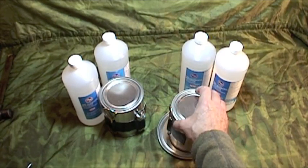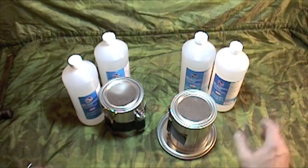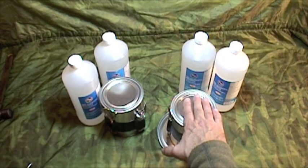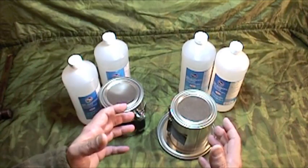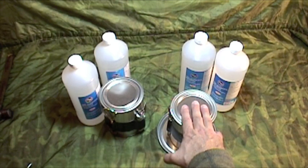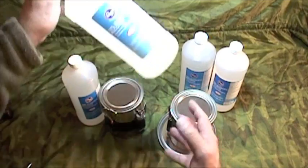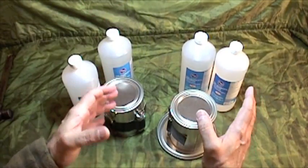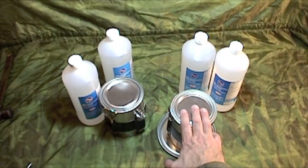Either way, combustion consumes oxygen. The safest thing to do is to crack your window so you have good ventilation when using these heaters. Light the heater using the gallon paint can as a base, make sure you have good ventilation, and when the vehicle gets up to a comfortable heat, extinguish the flame to conserve fuel. Wait until the space gets cold again, refuel if needed, and then relight the burner. If you're going to refuel, make sure there are no open flames in the vehicle and that the heater is cooled down before refueling.